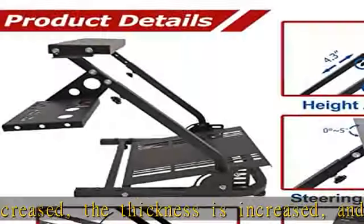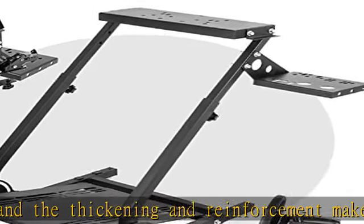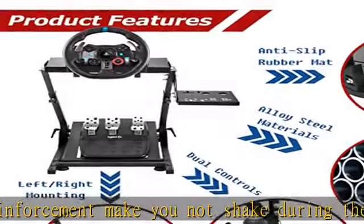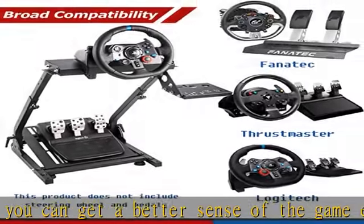The upgraded shift lever not only supports the simultaneous installation of the handbrake and the shifter, but the shifter can also be interchanged left and right. The bracket is made of high-strength alloy steel with double-layer black paint and four anti-skid rubber pads, making it difficult to drop or move during the game.